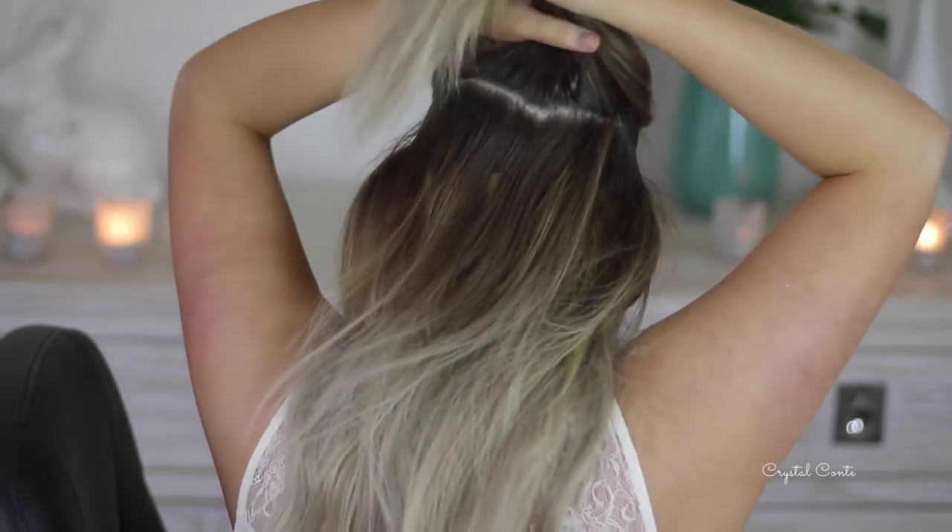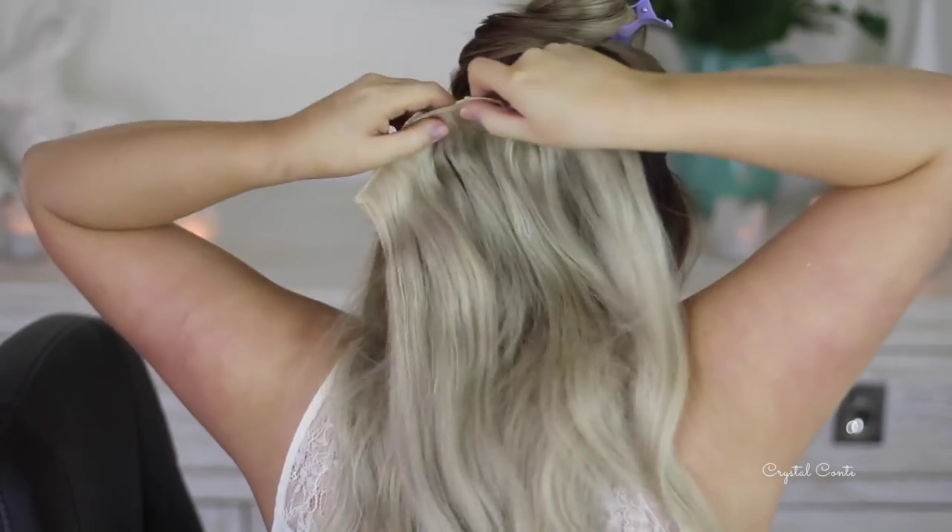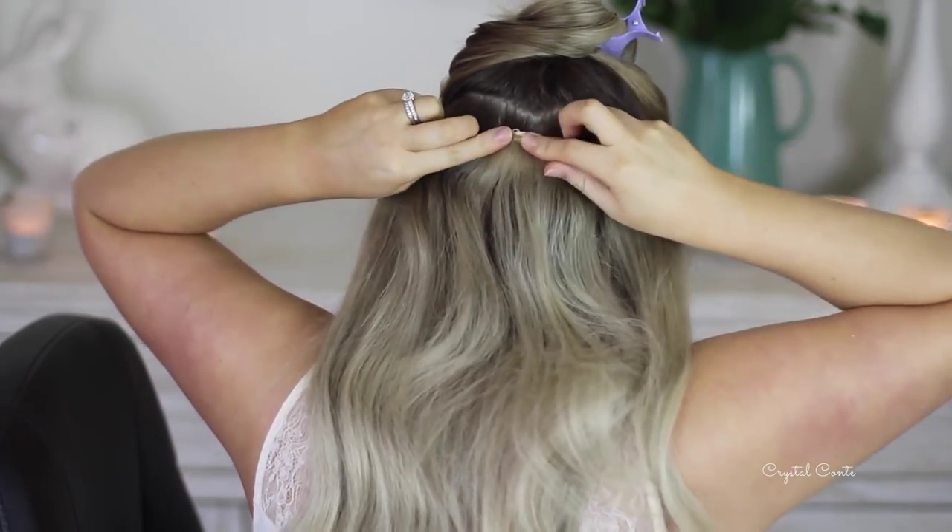My hair is about just past shoulder length, but I'd like to make it a little bit longer, so I'm going to clip in a three-piece, a five-piece, and then two two-bit clips on the side.